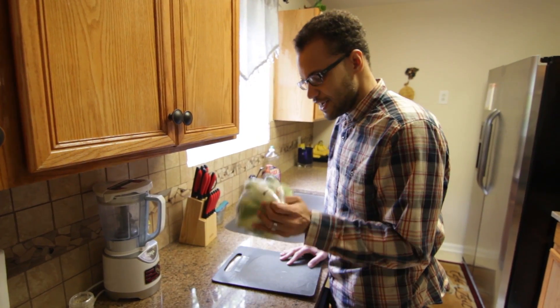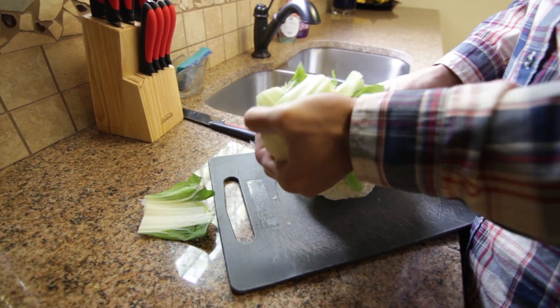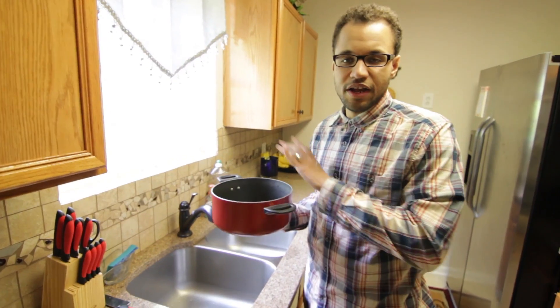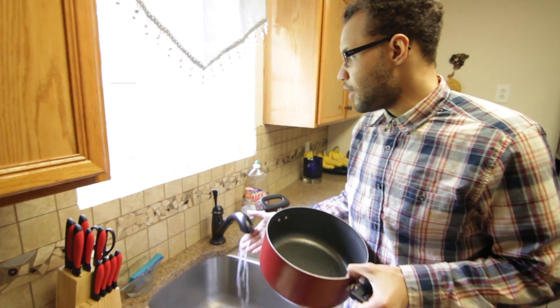So the first thing you're going to need is to cut the cauliflower florets on the top. You could have done this way before you started cutting, but you can heat up your pot.